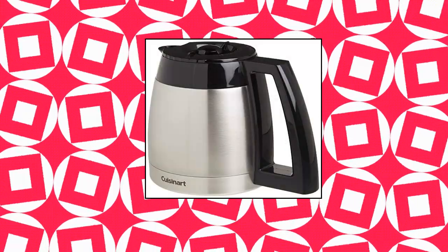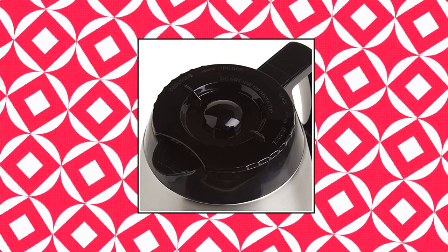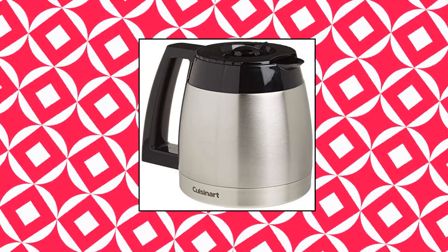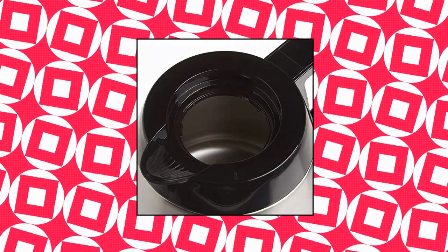Cuisinart DGB600RC. Replacement 10-cup — 5 ounces each — double-wall thermal carafe with a generous stay-cool handle and drip-free pouring spout. For use with DGB600BC. The package dimensions are 8.4 inches in length, 8.4 inches in width, and 7.8 inches in height.